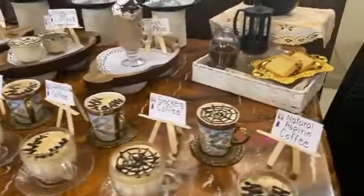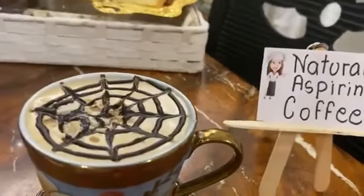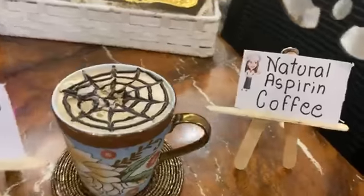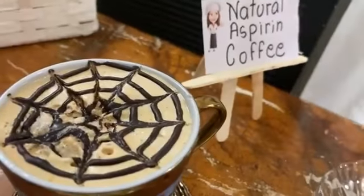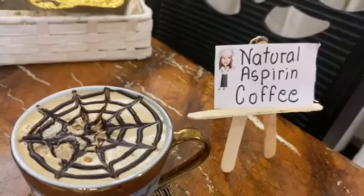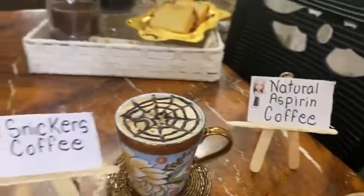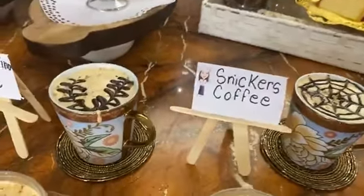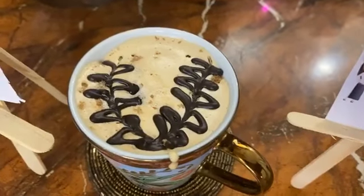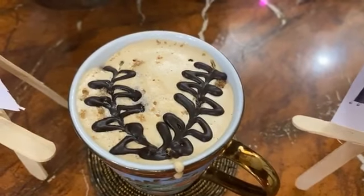So let's see which flavors we have covered. This is a natural aspirin coffee — it is called aspirin coffee because if you drink this coffee you will feel very strong. This is a sneaker coffee — it has a very scrumptious taste. It is very yummy and very sweet.